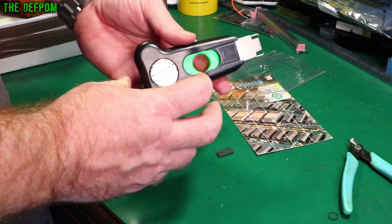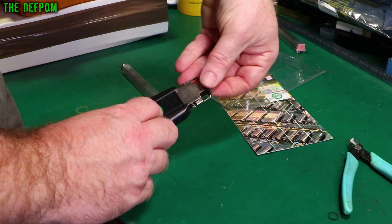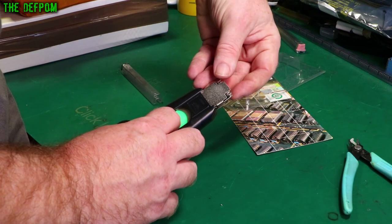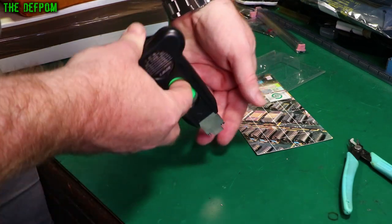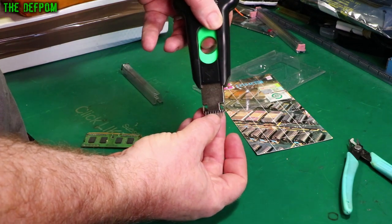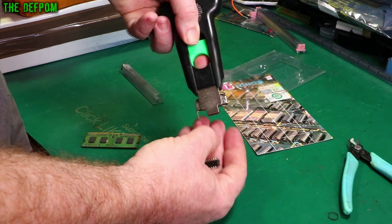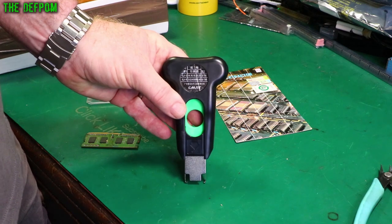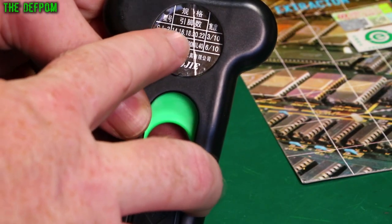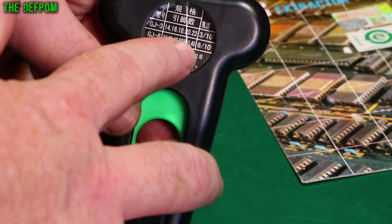I'm not quite sure how this does it, but it obviously handles this sort of size - probably 20 pin. This one I have here is a 14 pin, which is probably a bit on the small side. I think it's meant for 16 pin, maybe 16 to 20 or so. On the back it actually says this is the GJ3, supposed to be 14, 16, 18, 20, and 22 pin. There's also a GJ6 which does 24 up to 40 pin.